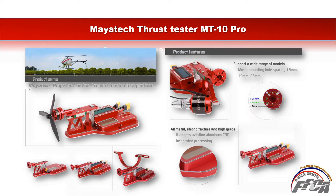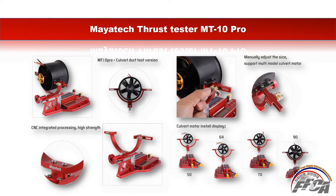The official product name is Maya Tech Propeller Motor Curved Tension Test Platform. It features motor mounting hole spacing of 16mm, 19mm, and 25mm, and adapts aviation aluminum CNC machined construction. This model, the MT10 Pro curved duct test version, manually adjusts the size and supports multi-modal curved motor. The duct sizes supported are 50mm, 64mm, 70mm, and 90mm.